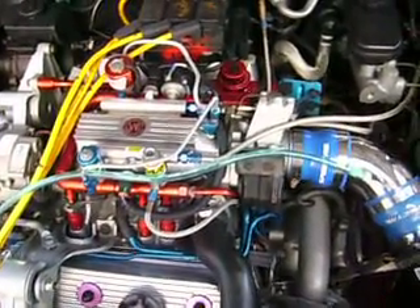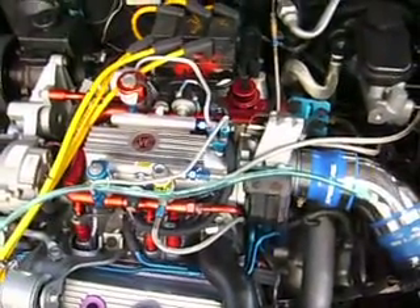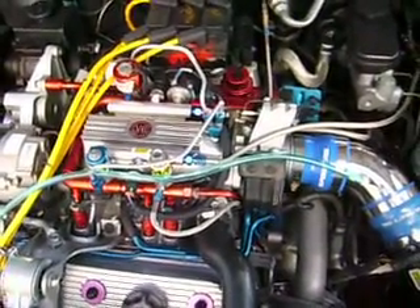Right out of the box after everything was done — I haven't had it on a dyno yet — but it's probably around 250 horsepower without the nitrous. Right now I have a 75 shot but it'll take a 150 shot too.